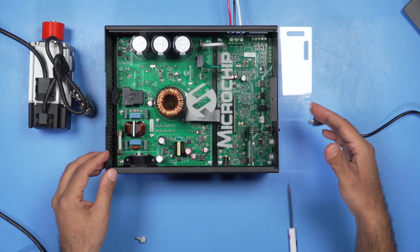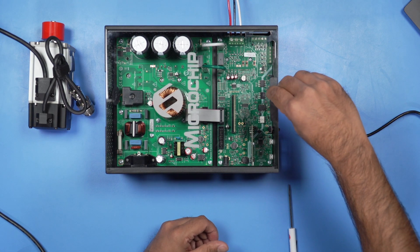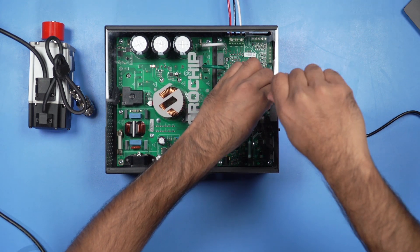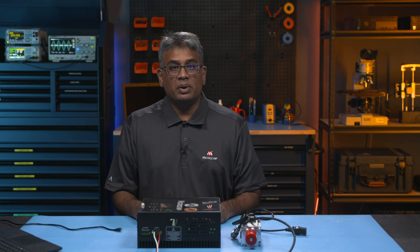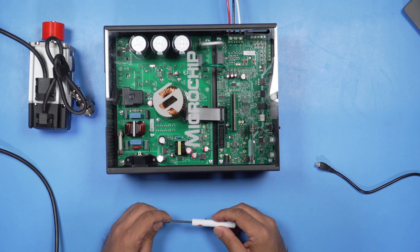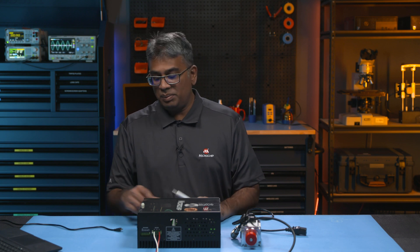I'm going to put the casing back on and put the screw back in. Afterwards, connect the three-phase wire to the motor connector. If your motor uses an encoder or hall sensor, connect the encoder or hall sensor interface at either one of these two ports for sensor control operation. Then connect the USB micro B cable from the program port to the PC.